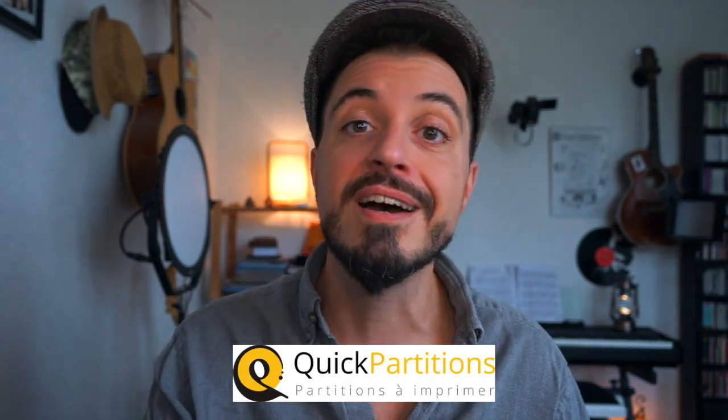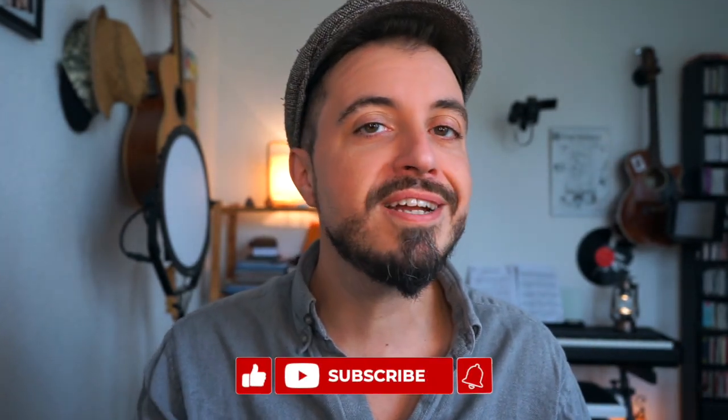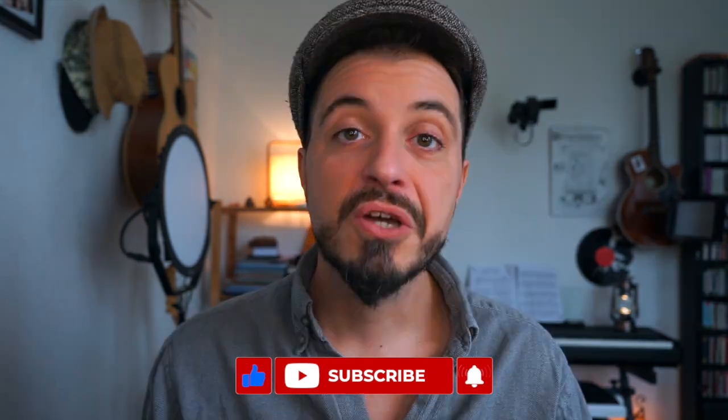Je trouve que ça fonctionne super bien. Si vous voulez suivre ce tuto avec un peu plus de facilité, vous pouvez récupérer la partition chez les copains de chez Quick Partition — j'ai mis le lien dans la boîte de description. Et si le cover du début vous a plu, n'hésitez pas à laisser votre petit pouce bleu. Quant à moi je me mets au clavier et je vous montre comment jouer tout ça.